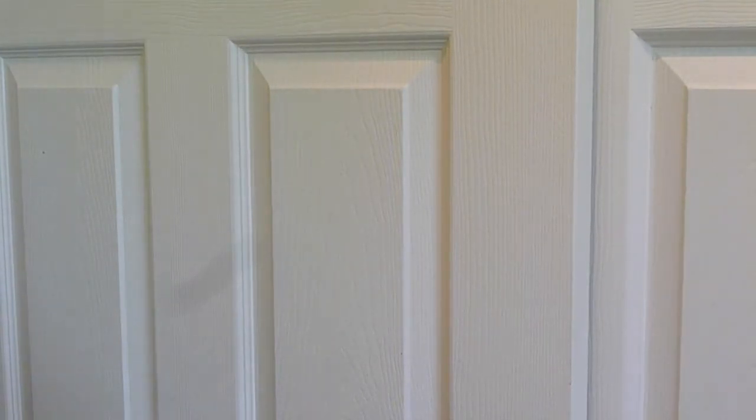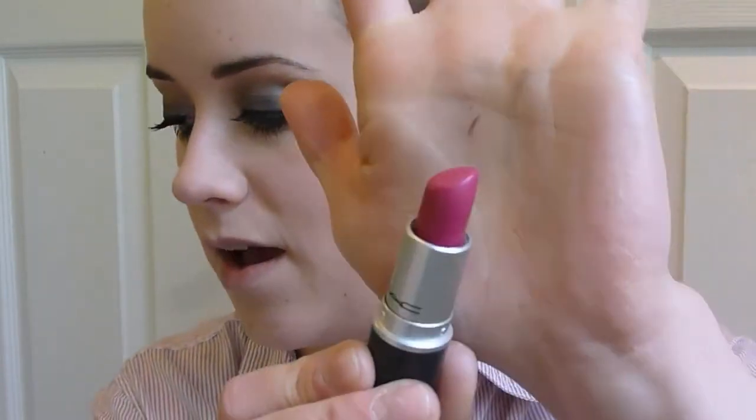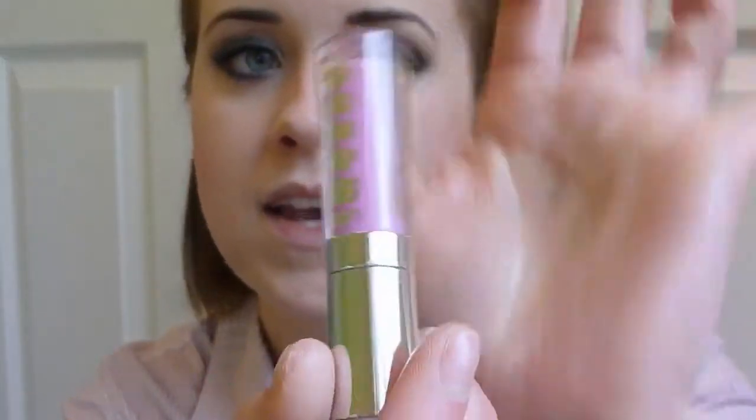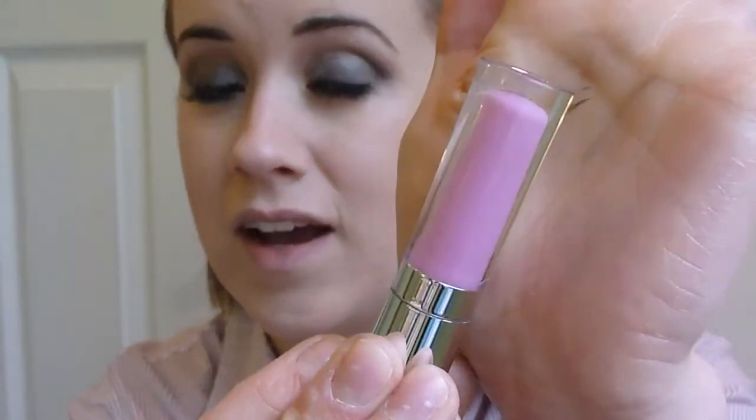For lips, this is probably kind of predictable, but I don't have quite the right color. I'm going to use MAC Girl About Town, which is definitely a very classic kind of Katy Perry lipstick — though as you can tell, it's a lot brighter than the picture. Hers is more like a muted purpley pink. So I'm going to use a little bit of this and then top it off with the Bare Minerals Buxom Lips in Lily, because that's really the color we're wanting. Hopefully it will change it a little bit — I haven't tried it yet, so I'm just going to press this in.